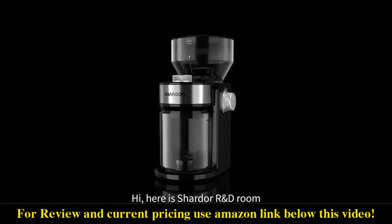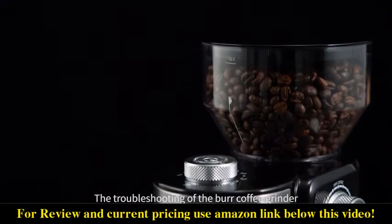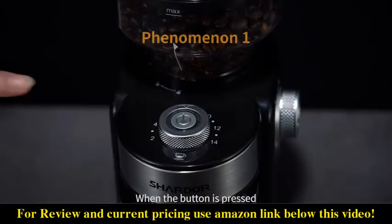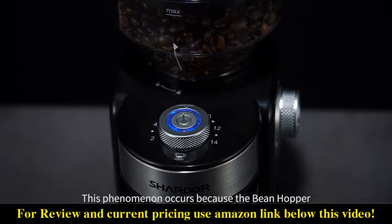Here is the Charter R&D room. Today we are going to be sharing the troubleshooting of the burr coffee grinder. When the button is pressed, the product doesn't work and the blue indicator is flashing. This phenomenon occurs because the